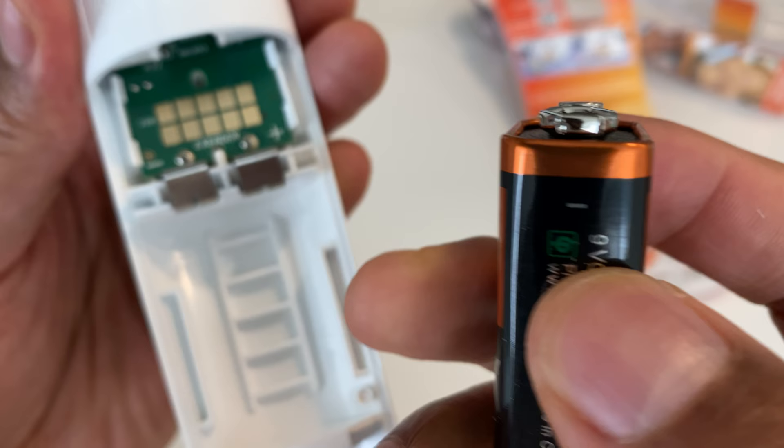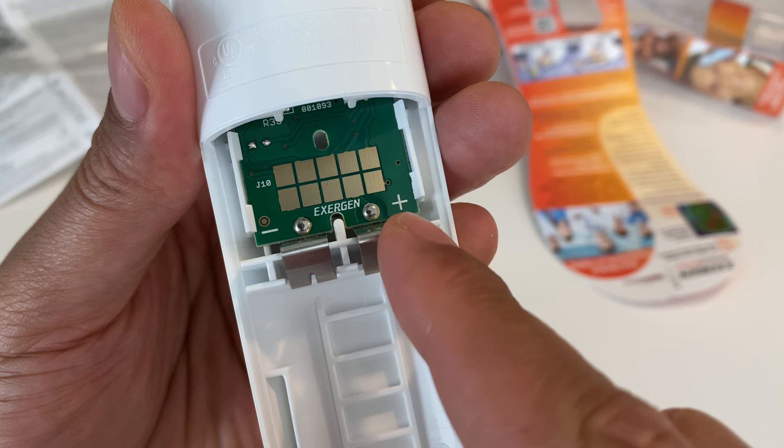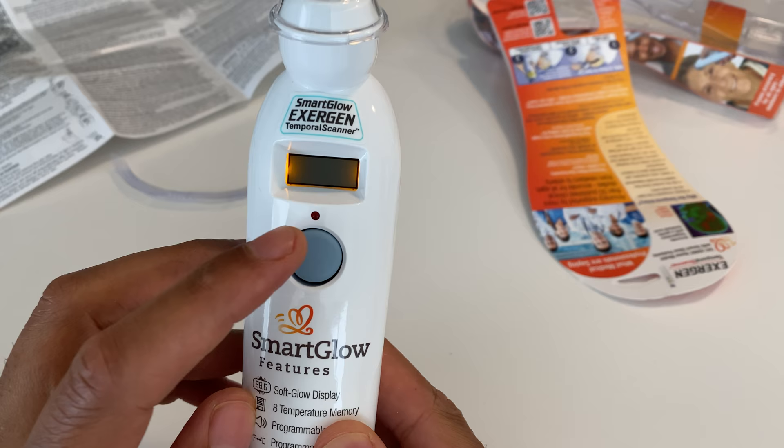I'm going to open the back and put the battery in. There's a positive side and a negative side on the battery. I look inside and the positive is on that side, the negative is on that side. I place the battery in and press it down, then replace the cap.